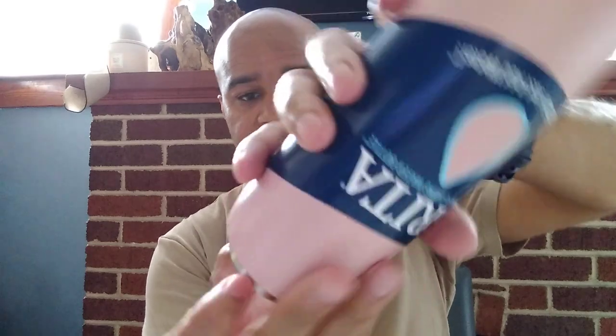It's super simple to use. As you can see, the filter is right here, and it's a kit that this thing comes in. Let me see if I can get everything out.